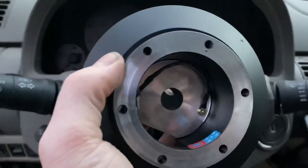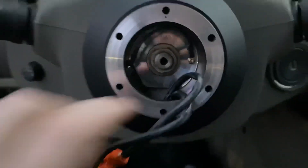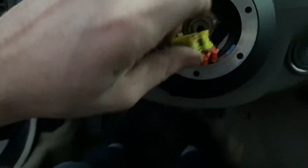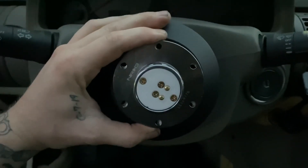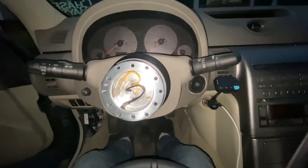That way your steering wheel doesn't sit off to one side. Once you get your 19mm back on, just tuck these wires in here — unless you're going to hook them up, which I don't know how to do. Then you mount the hub; it's just six little screws.